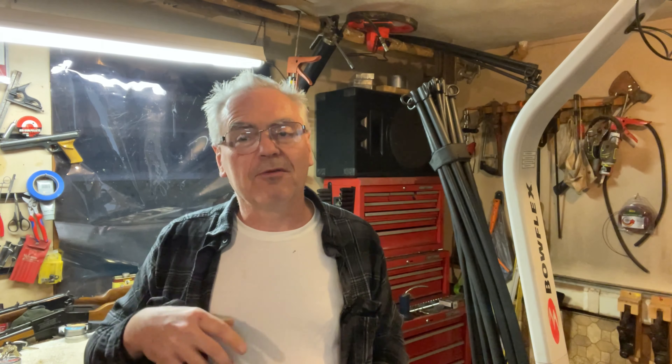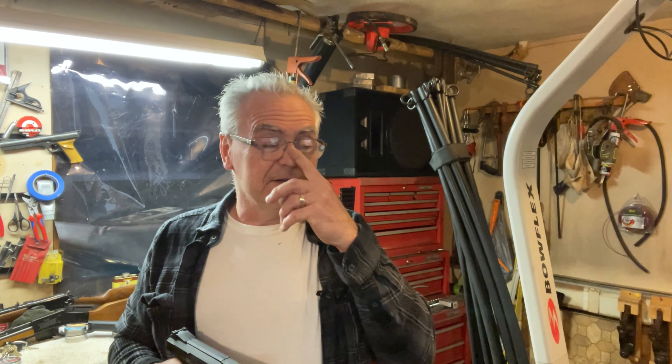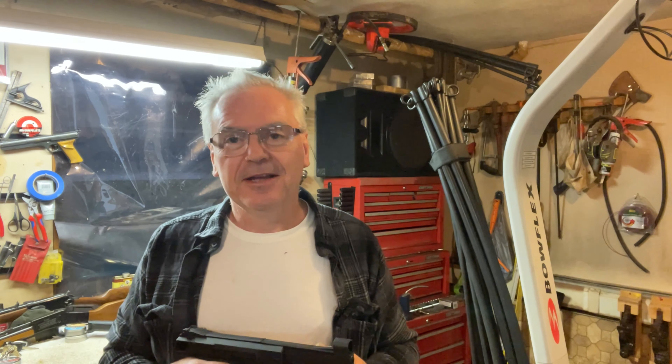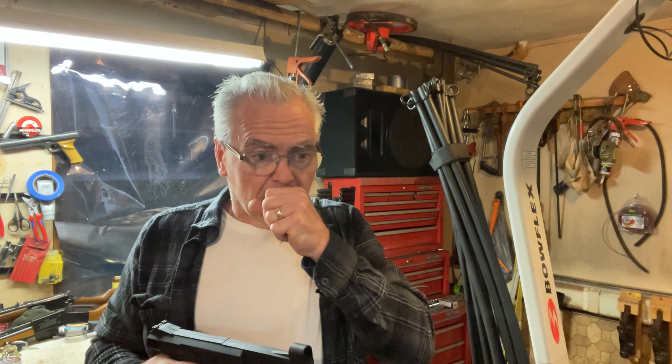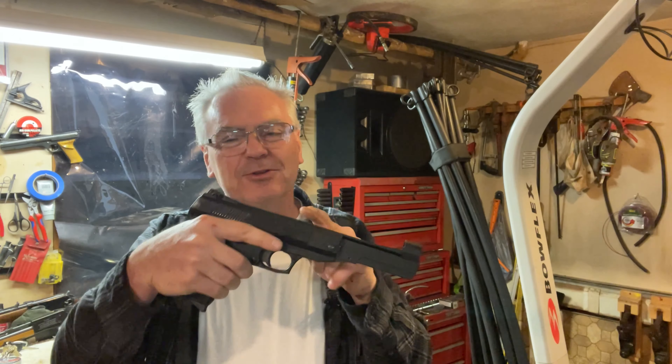Make sure you check out my Amazon storefront link in the description below. If you click that link and then go shopping anywhere on Amazon, I will get a commission off that sale. Several people have already done that — I get a daily report of things people buy. Some are buying things not even in my storefront and I'm still getting commissions. Mostly people are buying pellets and air gun related stuff, but somebody bought some underwear. I don't care what you buy as long as I get the commission — every little bit helps the channel. Until next time, have a great day.